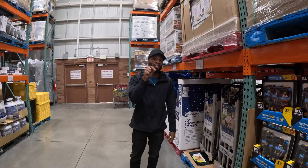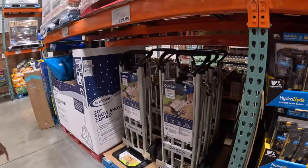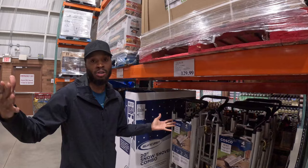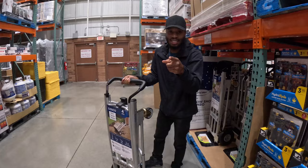We are here at Costco to get something very important that you're going to need: a dolly. This one right here is a four-in-one and it costs $129.99 — tax may vary depending on your state and city. Let me show you what this dolly does.